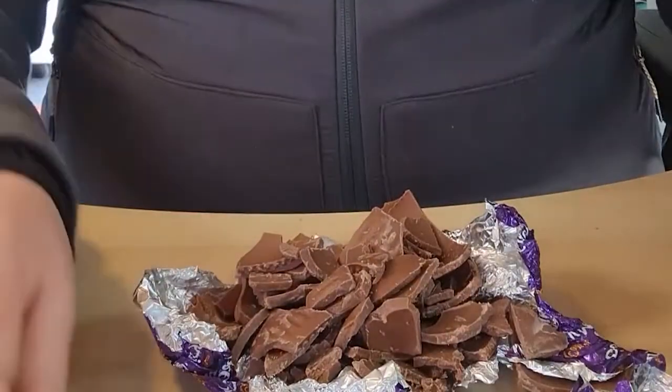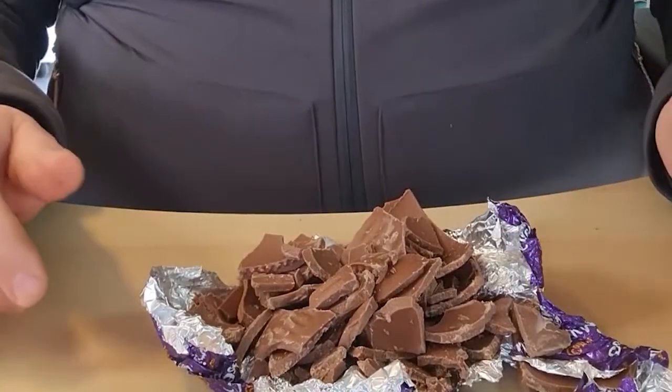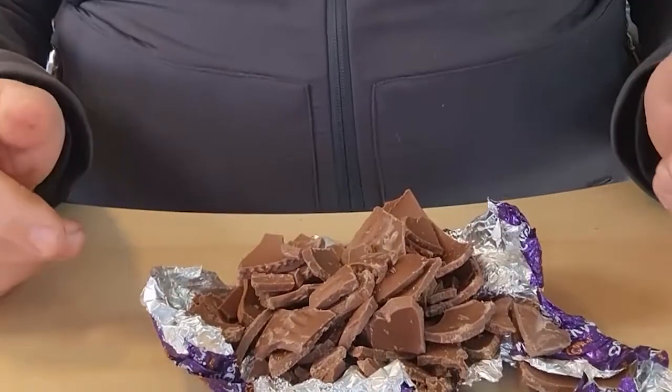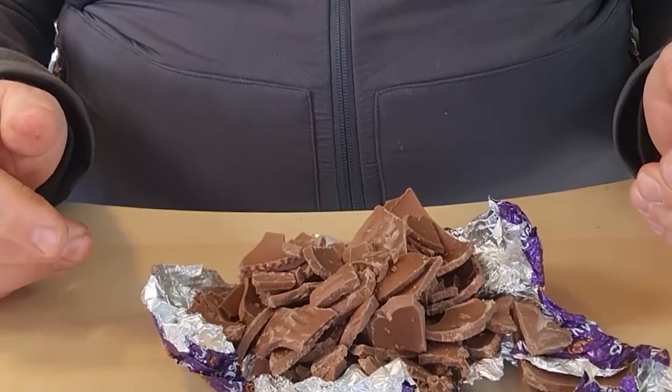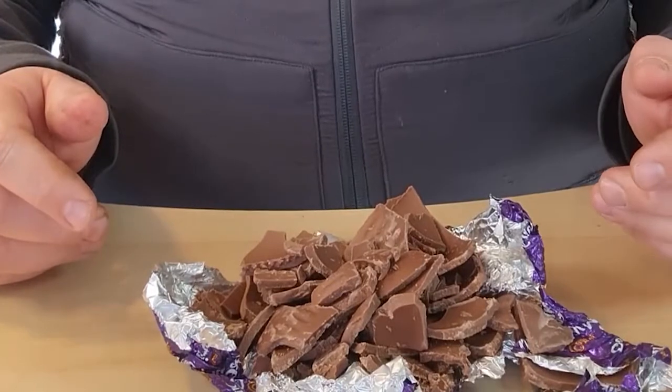Oh dear. So, what would you expect your parents to do about it? Now I dare say you would probably want them to tell off your brother, wouldn't you? And maybe, just maybe, you'd want them to try to repair your poor, broken Easter egg. Well, that is what the story of Easter is all about.